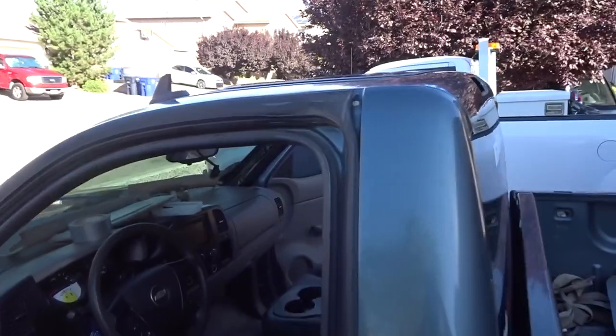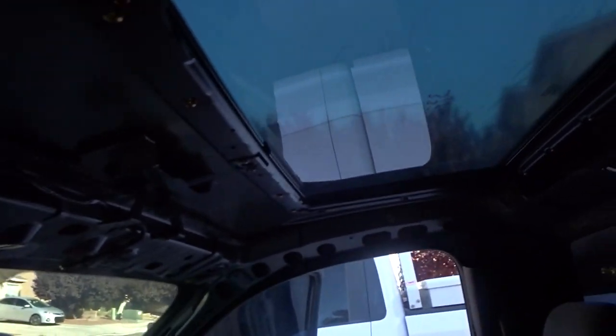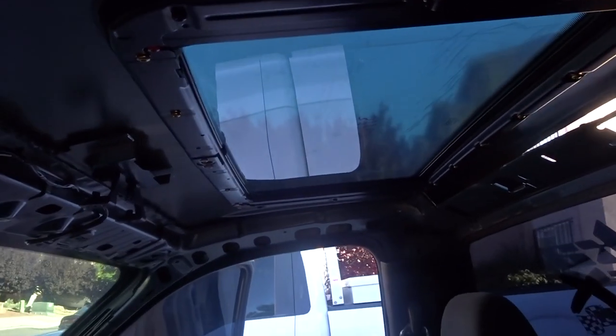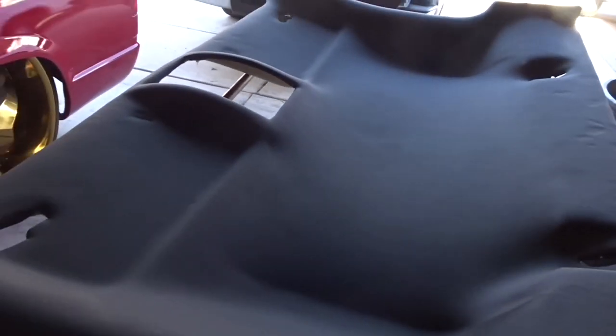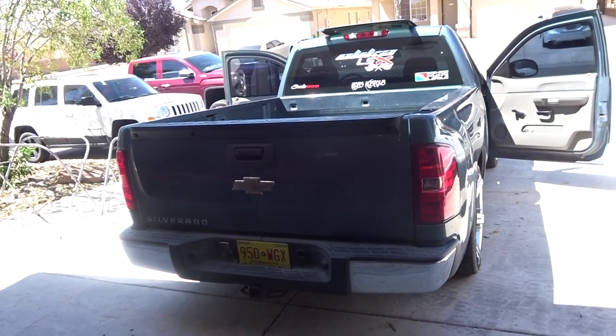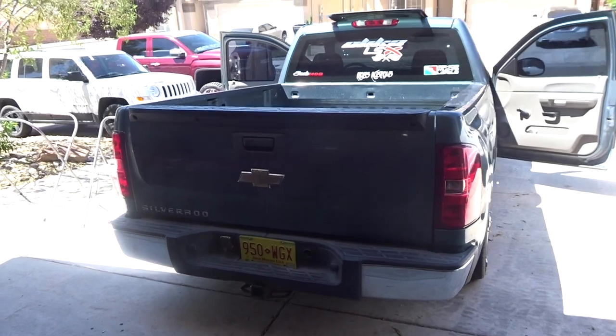Alright, we got the sunroof installed — you can see the bracket here. I'm going to go ahead and install the motor, put the wiring on, get everything functional, then start cutting out the headliner. We got the headliner all wrapped up in black fabric and the whole install done — black headliner, painted the visors, the pillars, the top console, and the clips, making everything blend in.